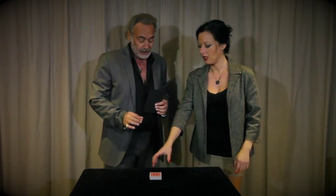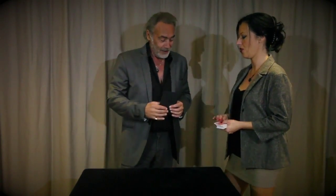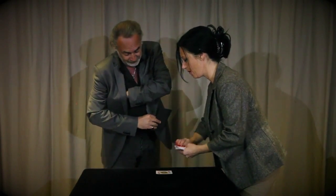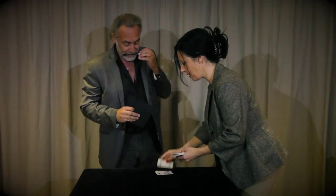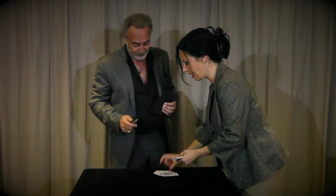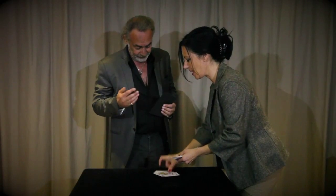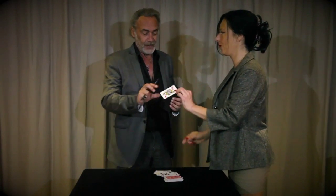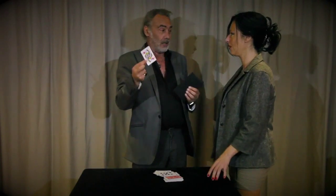I just take the envelope. You now take the very cards and count 18 cards face up on the table. 1, 2, 3, 4, 5, 6, 7, 8, 9, 10, 11, 12, 13, 14, 15, 16, 17, 18. So the 18th is the queen of hearts.